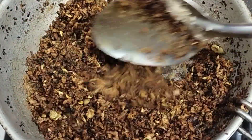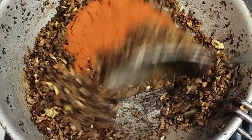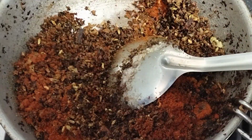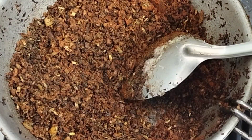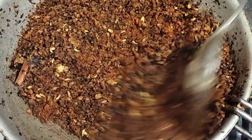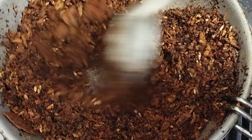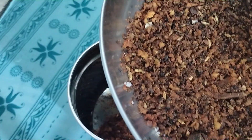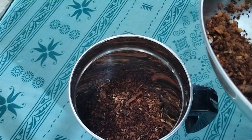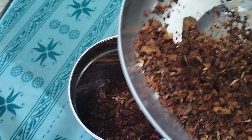Now let's mix the onions. And then let's go. I'm going to mix it up and mix it up. We should mix it up — it's the same thing. We have to mix it up.